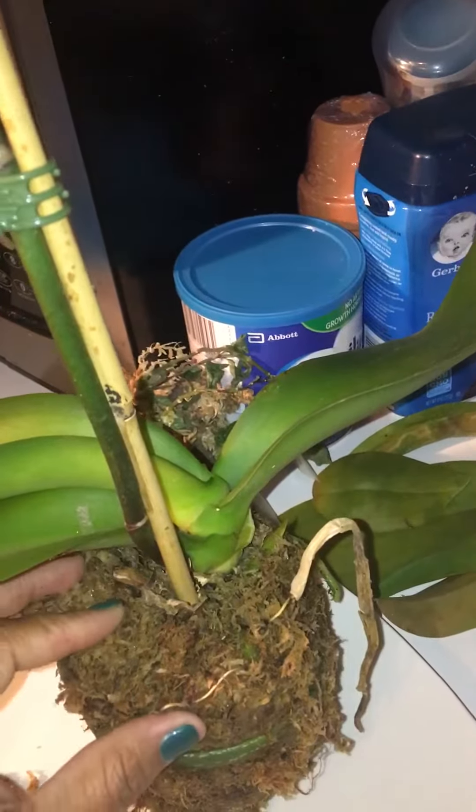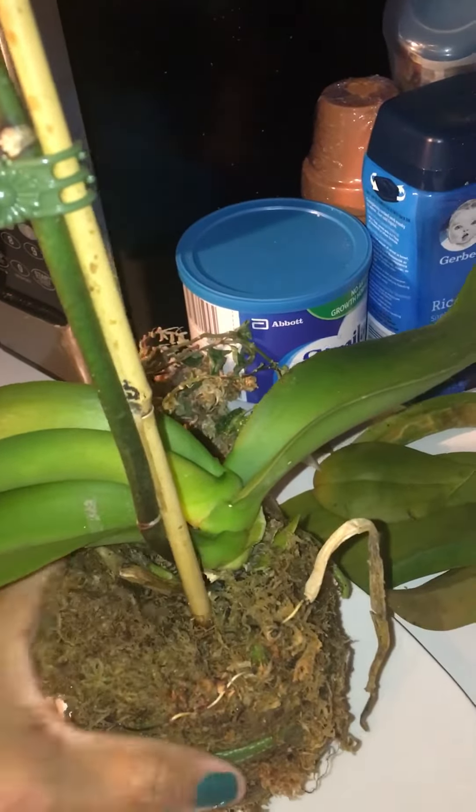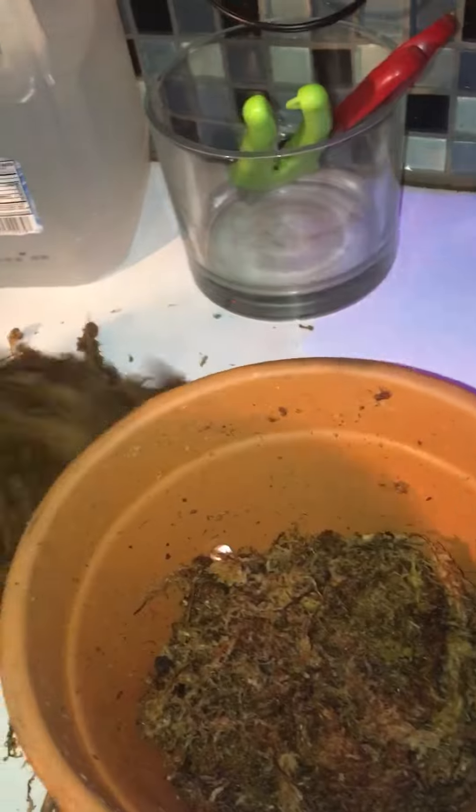I feel like it's not getting enough air — I think I just need to take a little bit of it off. It feels like overkill. Look at that — the top one is dry, and that's probably from the weather. So I'm gonna trim this one here.